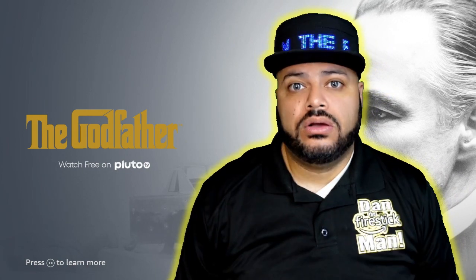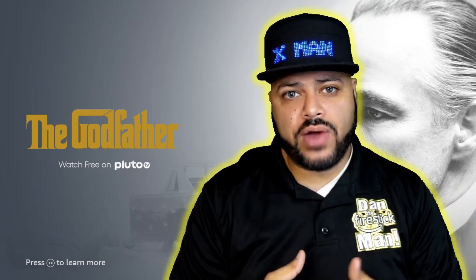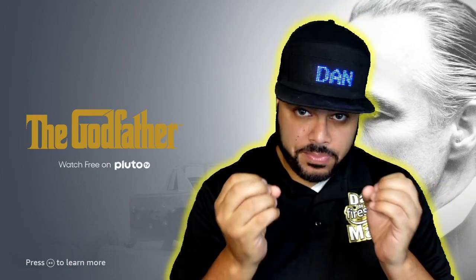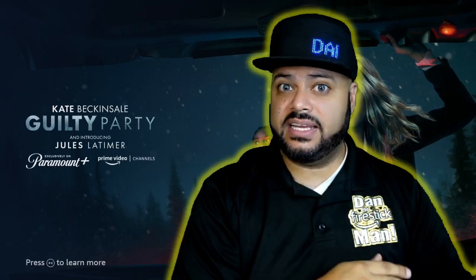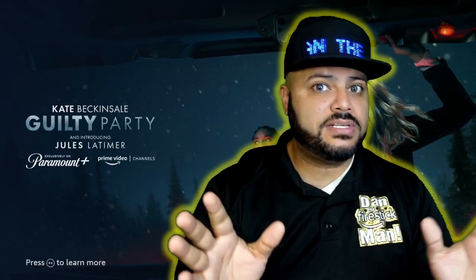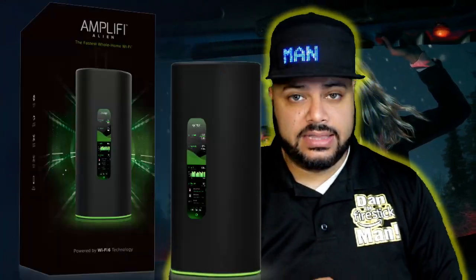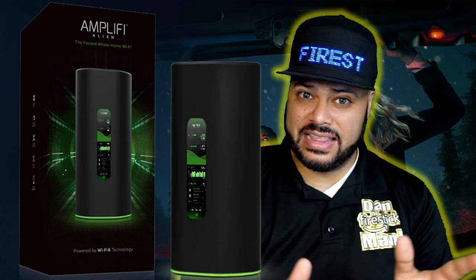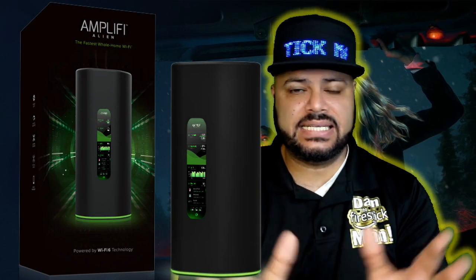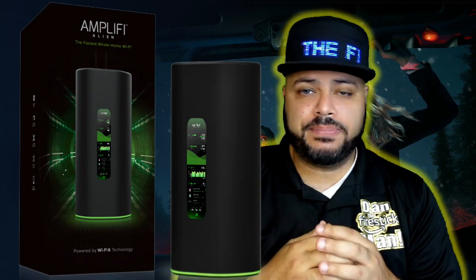The next question: what kind of router do you have, Dan? Is it one from Spectrum? Absolutely not — I have my own router because I have a smart home, so I needed something powerful enough to handle everything. My router is a brand new, 4-day-old Amplifi Alien Wi-Fi 6 mesh system. This is the best router I have ever owned. If you have a smart home, a lot of devices, and you're looking for the best, I think this is one of the best routers I've ever owned and used. It's pricey — about $400 — but to me it's worth every penny.